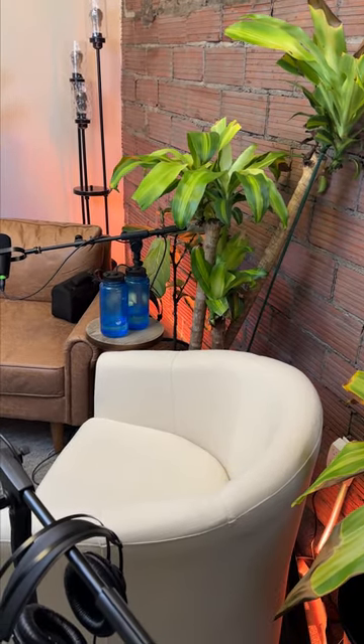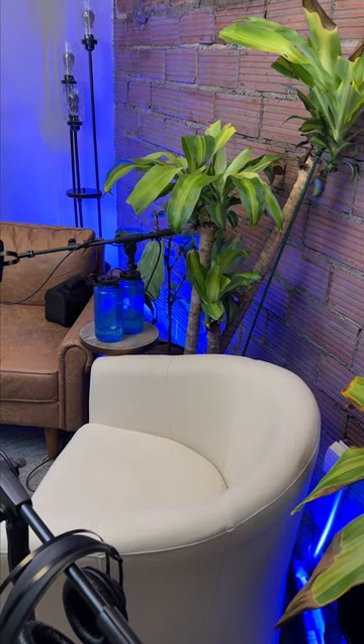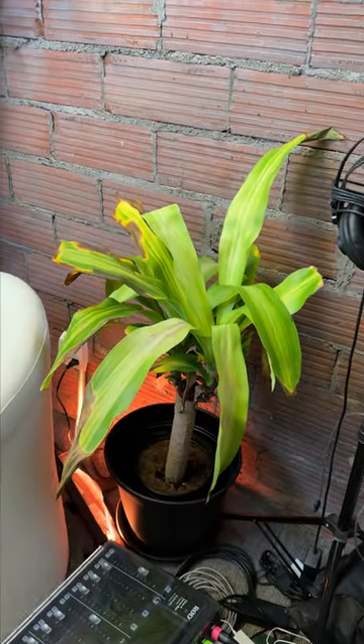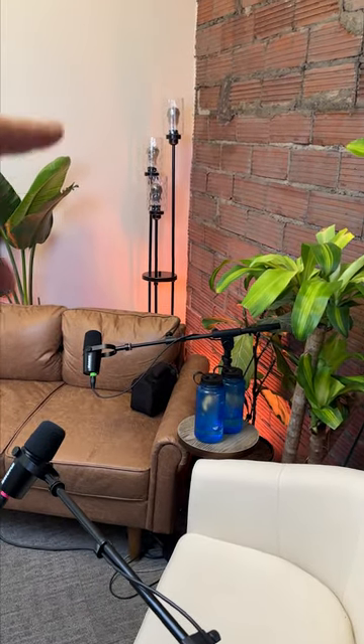Blue looks really nice, but you can see how in the video it kind of splashes. There are lights back behind the chairs that splash up onto the walls, so in the camera frame you'll get a little bit of a splash. You can also turn these lights on — it's just to give a little bit of accent and pop in the back.